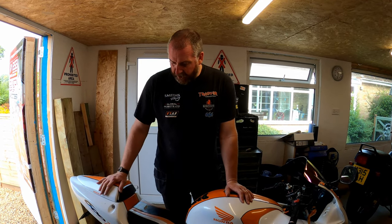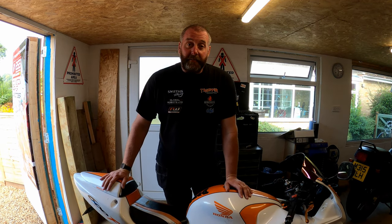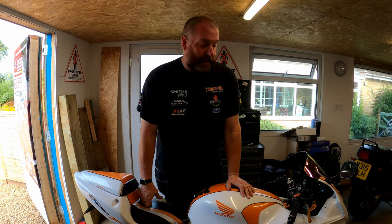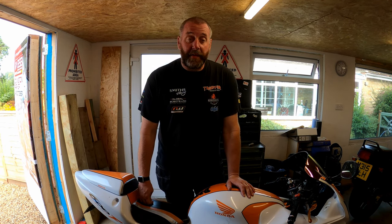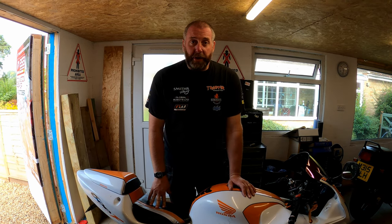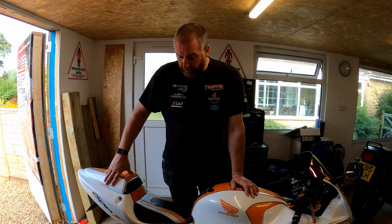So here it is now. I've recovered it back here and what we're going to do is carry out a little investigation and find out where the issue lies. I suspect it will be the regulator rectifier or the stator, but we'll test both and find out where the fault lies. The battery is fine — I've charged it overnight and it's holding a good charge; my tester reports it as a strong battery.